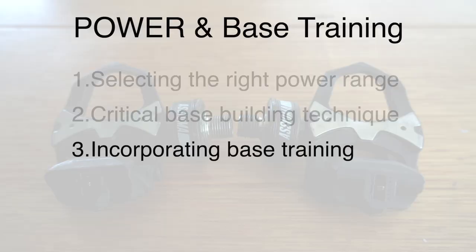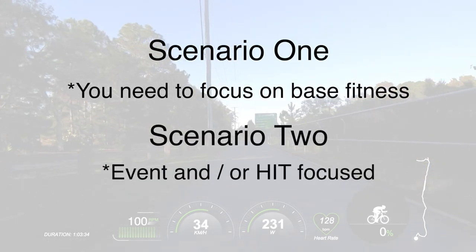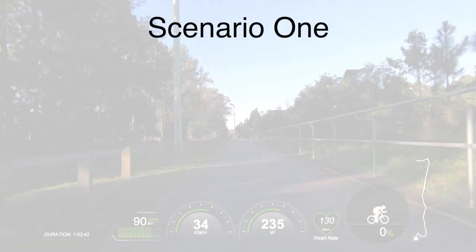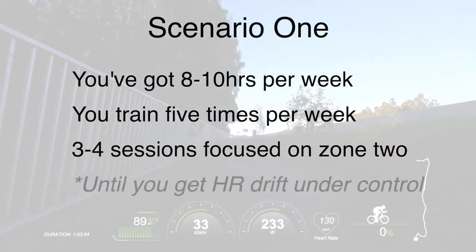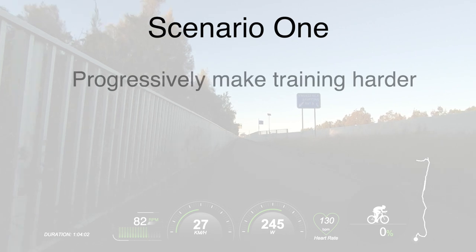Point number three is the best way to incorporate base training into your overall plan. We've got our target zone two power output — 70% of FTP — and we're going to apply constant pressure to the pedals. So how do we incorporate base aerobic training into our overall plan? There are two scenarios. Scenario one is that you actually need to focus on base training. Let's say you've got eight to ten hours per week and you train roughly five times a week — I would focus three to four out of five available sessions on zone two training until you get your heart rate drift under control, which we discussed in video one.